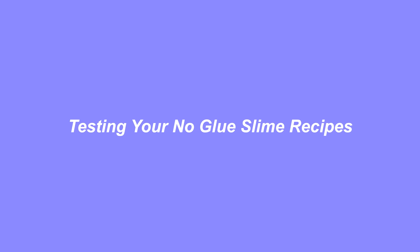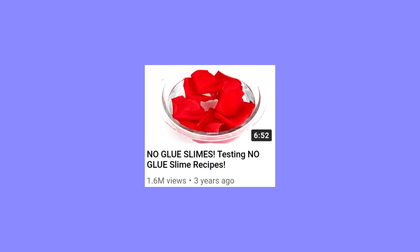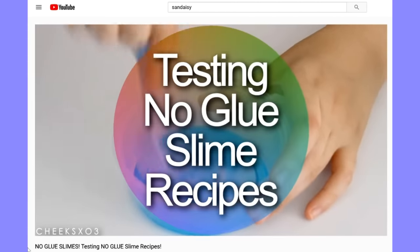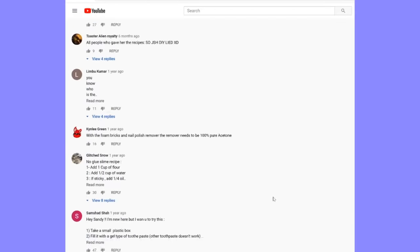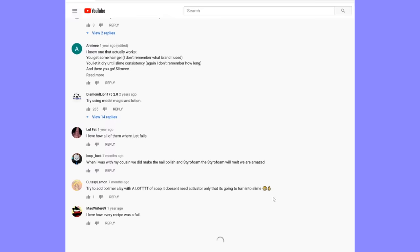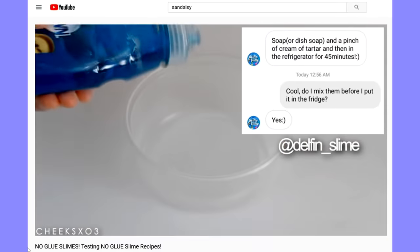I am testing out some no-glue slime recipes and I will be redoing some from a video I made three years ago. I actually said that I would test out some more, and you guys commented a lot of recipes over time, and I just never made the video. I don't know why — I got no excuses. So here is this video, three years later.